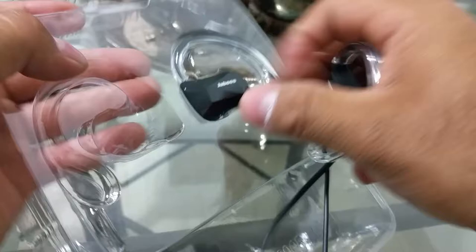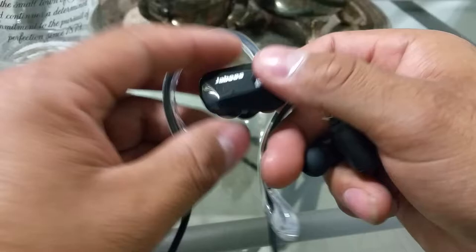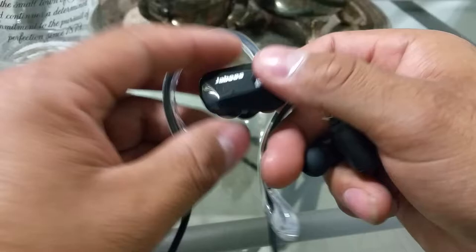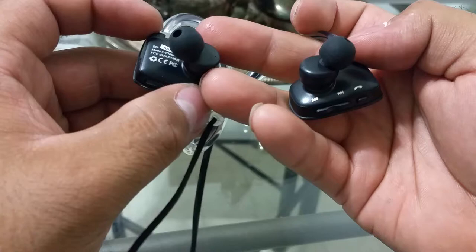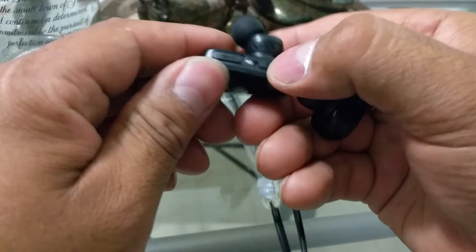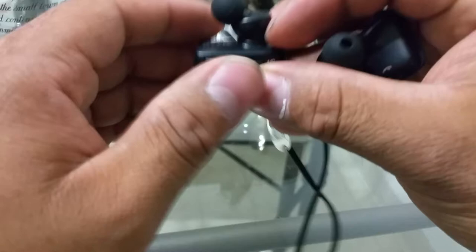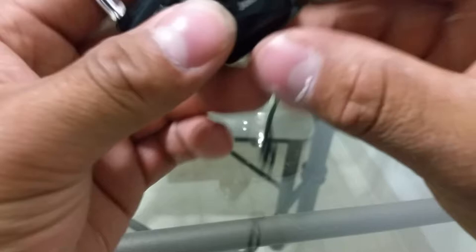Here are the headphones themselves. These are nice-looking headphones. You can see the NFC logo tag right here — you use that for NFC pairing. There's also a skip forward button, a skip back button, a play button to answer phone calls, a power on/off button, and a flat micro USB port to charge them. I'm trying to figure out where the volume buttons are.